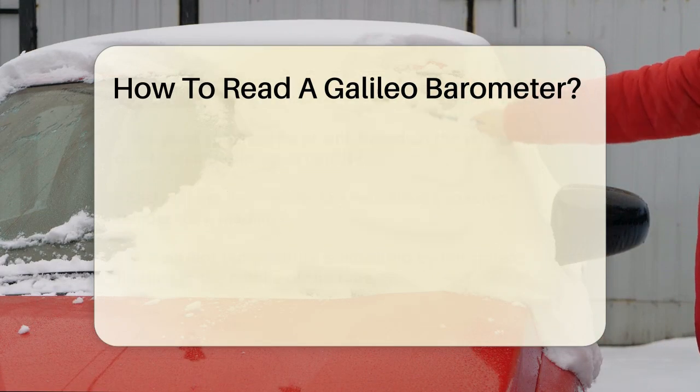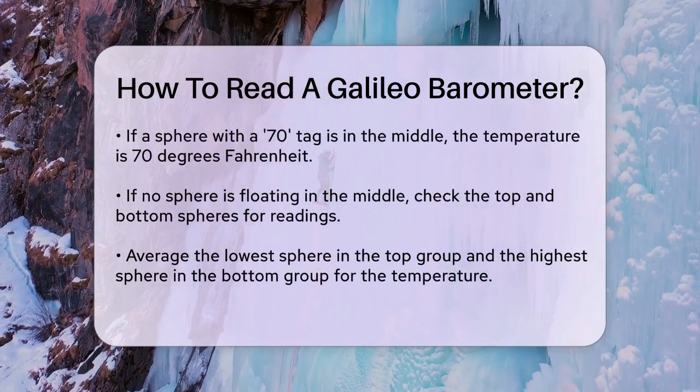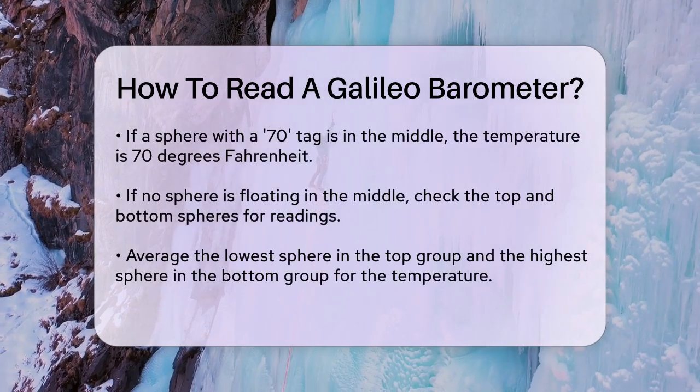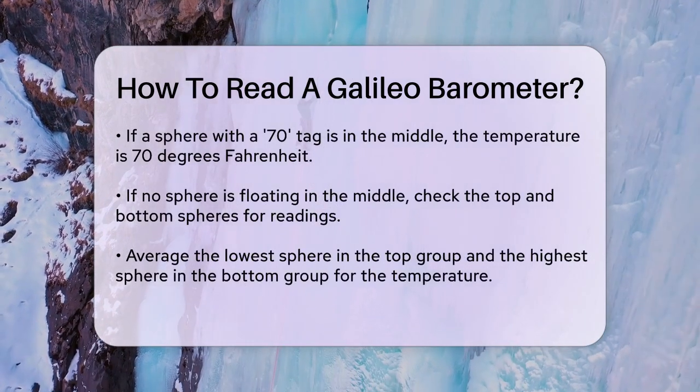For example, if you see a sphere with a 70 tag floating in the middle, that's your temperature. If there's no sphere floating in the middle, you need to look at the spheres that are floating at the top and those that are sinking at the bottom.